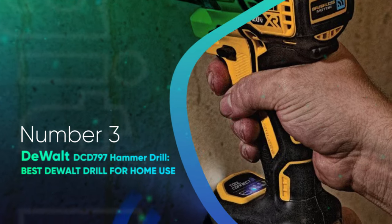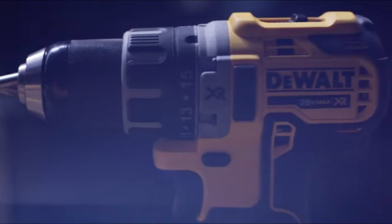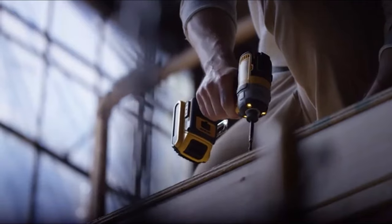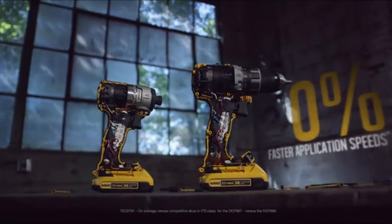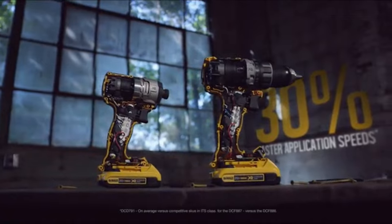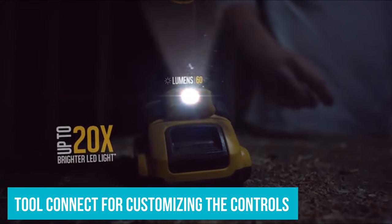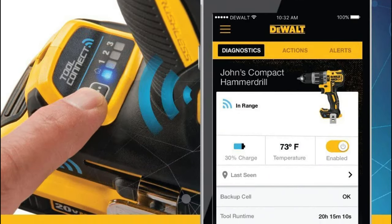Number 3: DeWalt DCD-797 Hammer Drill — best DeWalt drill for home use. The best DeWalt drill for home use has to be their DCD-797 Hammer Drill. This drill finished second place in our compact drill category. Overall, it had enough power, functionality, ergonomics, features, and value to put all but one competitor in the rearview mirror. The DCD-797 quickly asserted itself as the fastest drilling tool in the compact class. It had the highest efficiency, maintaining a high drilling speed even when under significant load, and demonstrated the second highest torque of the compact drills we ran through our multi-phase tests. Finally, the DCD-797 includes Tool Connect for customizing the controls, running diagnostics, and tracking the drill when your neighbors borrow it.